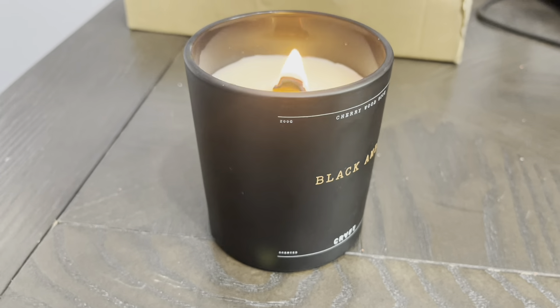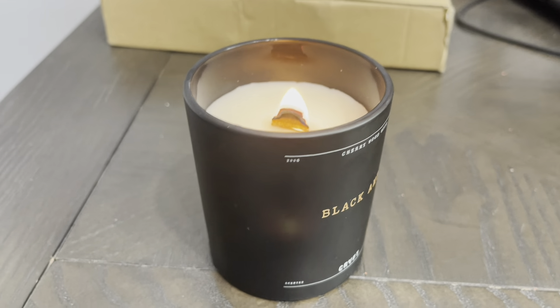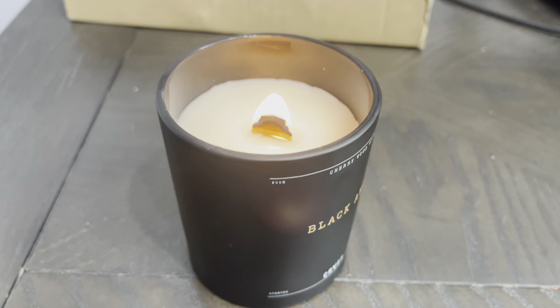Like I said, very simple candle. Overall smells fantastic — huge proponent of the smell of it. So if you guys are looking for a candle, definitely check this one out.